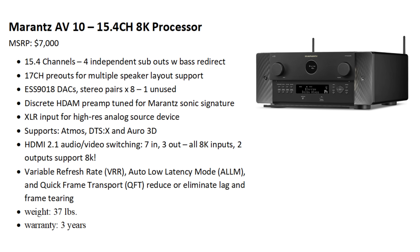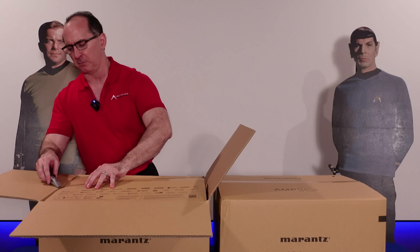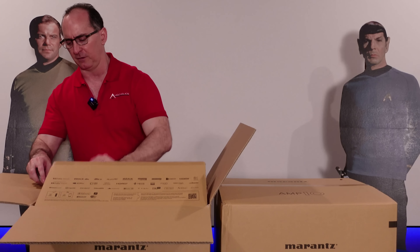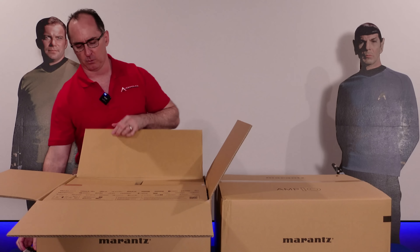The first one I'm looking at is the 15.4 channel AV10. It retails for $7,000. I'm going to be unboxing this very carefully. There's some unique features I want to talk about, especially about how it's handling bass management. We're going to be doing a technical presentation on the bass management features of this product as well.